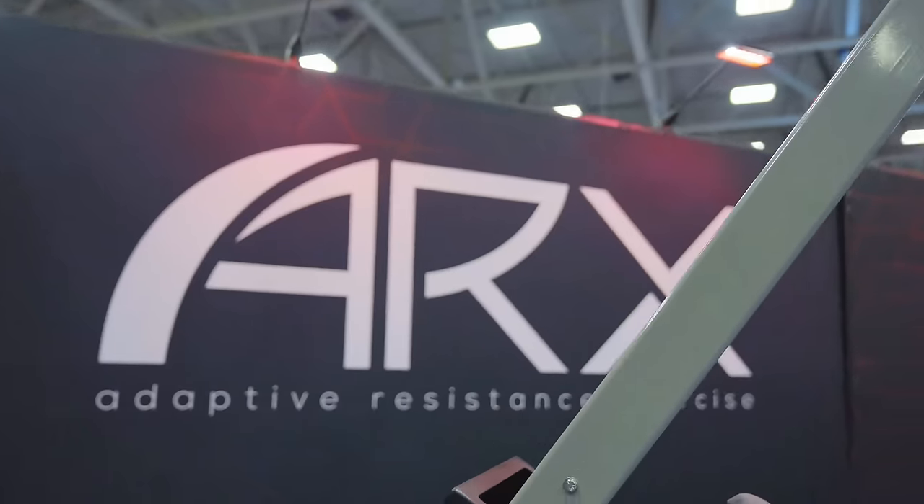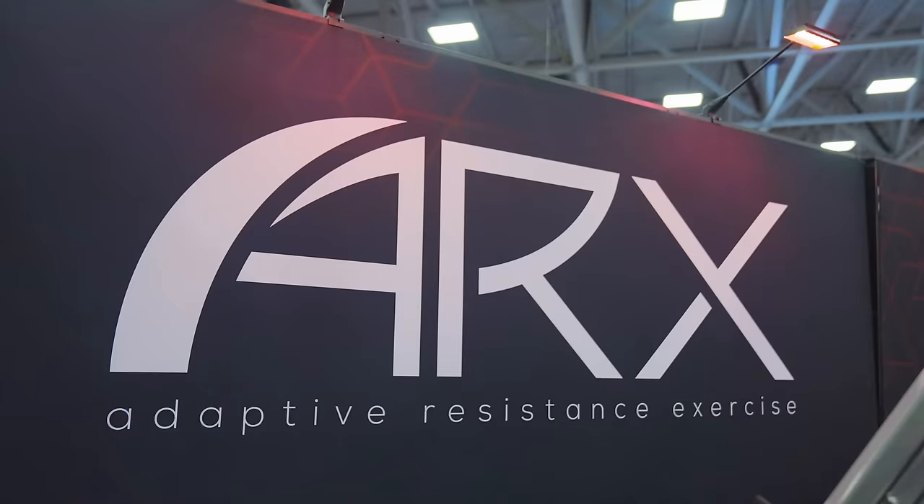My name's Cooper. I'm Mike. Good to meet you, man. We'd like to try it out. I do know there's some unique resistance involved in it. So it's in the name — Adaptive Resistance Exercise. What we do is motors instead of weights. It's you versus a machine, a motor. Because of that, we're able to optimize the resistance all the way positively, all the way negatively, and everything in between.